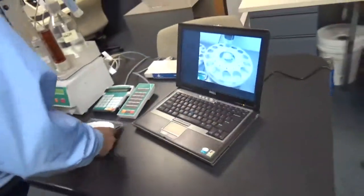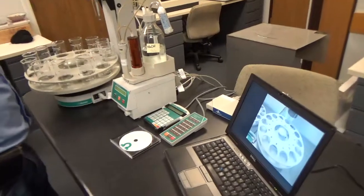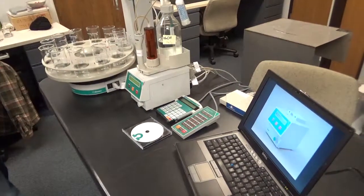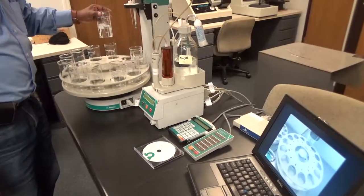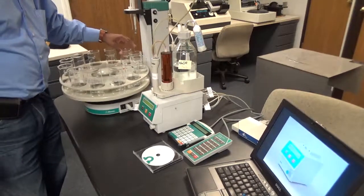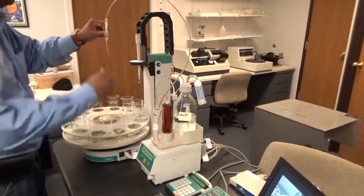Everything is controlled by the Brinkman Workshell version 4.2 software, which is already installed in the PC. I am going to quickly show how to do a titration. There are many methods included in the software, but I picked a simple acid-base titration. You can have up to 11 samples — positions 1 through 11 — and position number 12 is for distilled water to clean the electrode and burette. To start the titration, make sure your burette tip is inside the stirrer at all times.